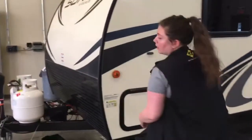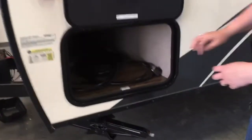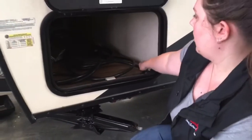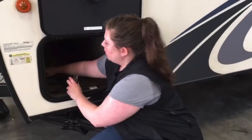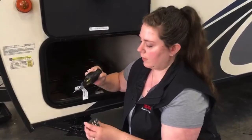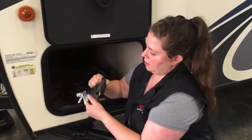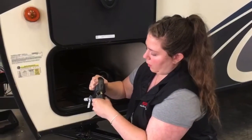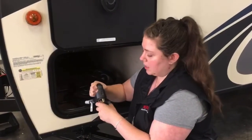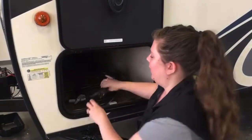Here you have your front pass-through storage on this side. In here we have plug-ins for your unit — this is a 30-amp RV. We do include the 15-amp adapter just in case your campground doesn't have access to 30 amp. It's a pretty snug fit, but you'll get it on when you need it.